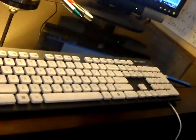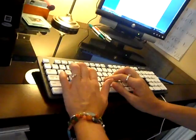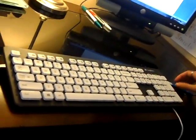Now this keyboard is pretty amazing. It types very nicely, as you can see. And one of the best features about it is that it's washable.